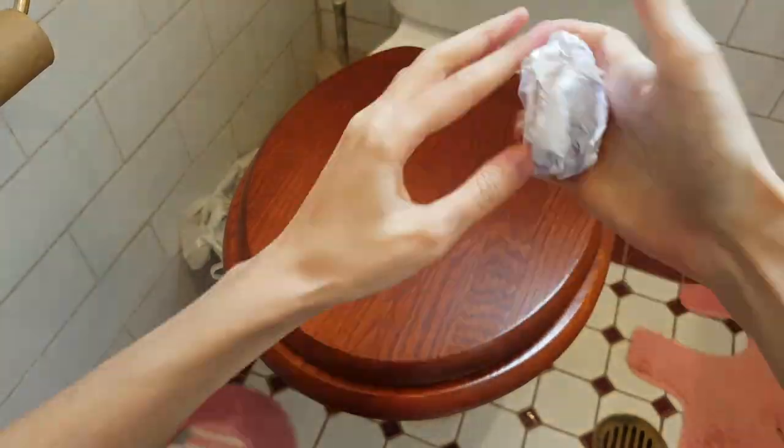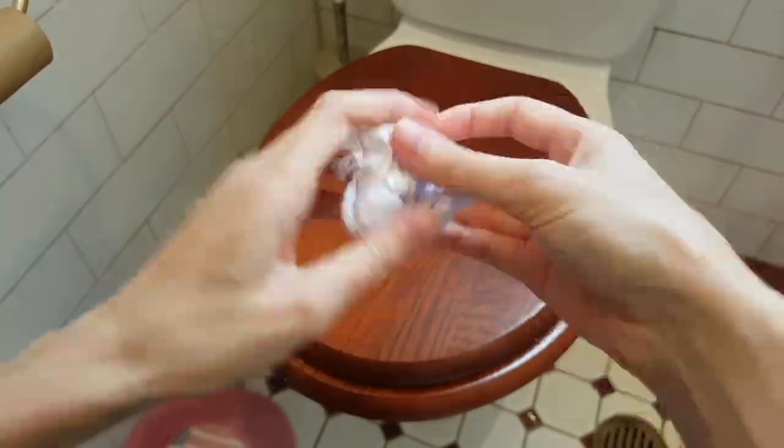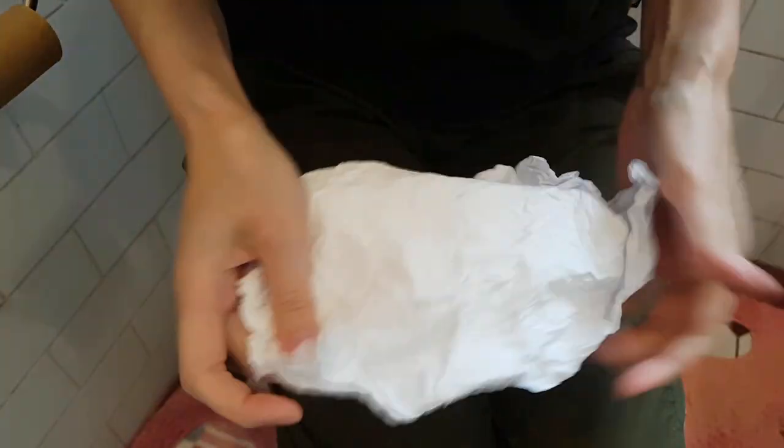Keep scrunching! Scrunch to the extreme! After a while the paper becomes soft — soft enough to touch your bum!